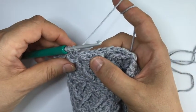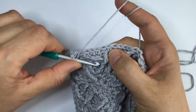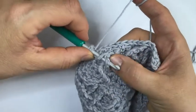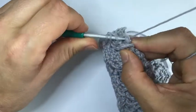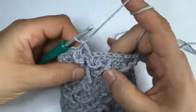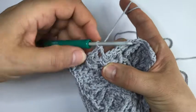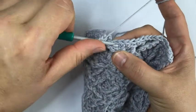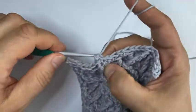The next stitch is a front post treble and we're going to work it under this stitch - it is crossing here, so this stitch is the one it's crossing. We just grab this and pull it through so that we can work around it. We're working under the stitch it is crossing. Skip the stitch in front of the dcbb, then skip the next stitch which is behind that last stitch we made, and now we've got seven single crochet.